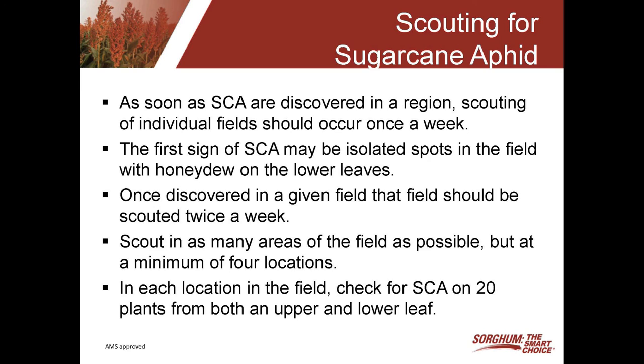Once you discover that you do have the aphid in your field, you need to go back to that field really twice a week. The reason for that is the aphid can just explode very quickly, and you need to really be on top of that within just two or three days, so that if the threshold is reached you're ready to get that field sprayed. Scout in as many areas of the field as possible — a minimum of four locations — and the more locations you check, the more accurate your scouting program will be.